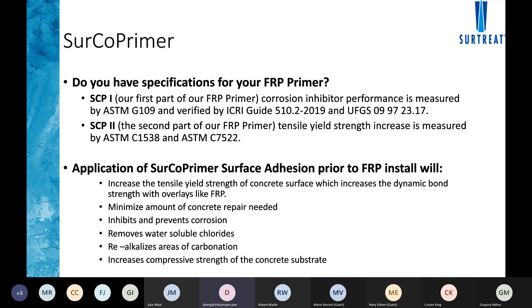A question from Dan Berg at Phase One Shoreline: the approach of bringing up tensile strength and the bond interface makes complete sense — because if that fails, everything fails. On the application cost, is the $1 per square foot per application for each of the two layers? The answer is yes, approximately $1 per square foot per layer for step one and step two. The price can vary depending on location — in a high-wage area like Manhattan, the cost could increase slightly.